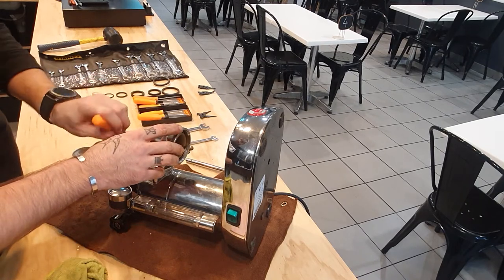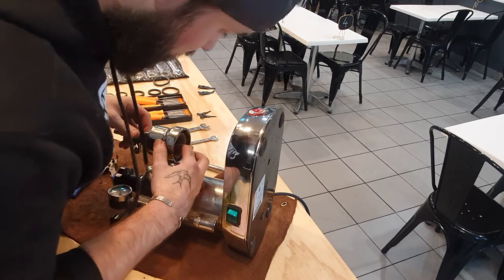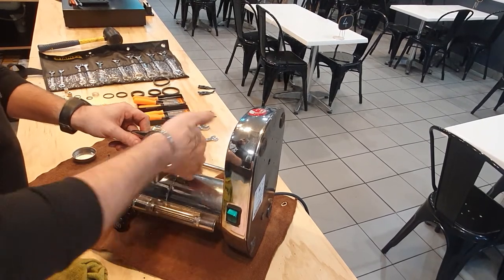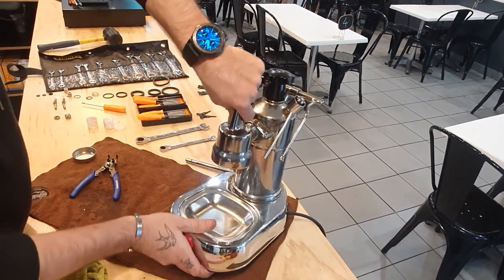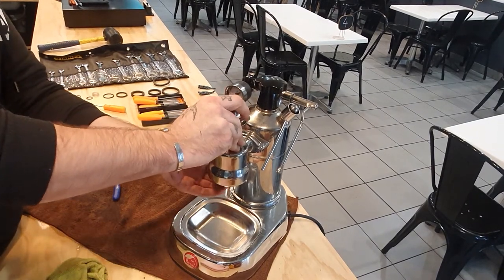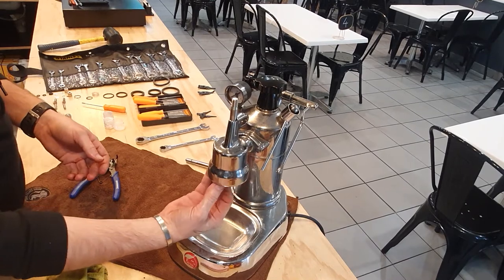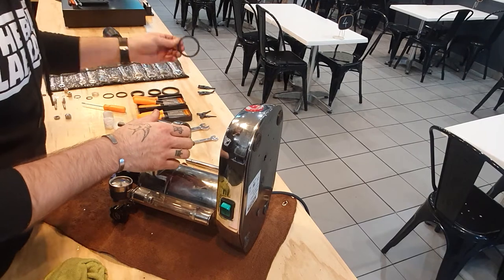Once they're in, I would highly recommend putting a bit more lube underneath and just on the — it looks like plastic — just where those seals go against, so when we start to move things around it's got plenty of lube, make things a little bit nicer. So that's blowing really nicely now — it's actually better than it was when it was new. Now the shower screen can go back on and this new seal goes in.